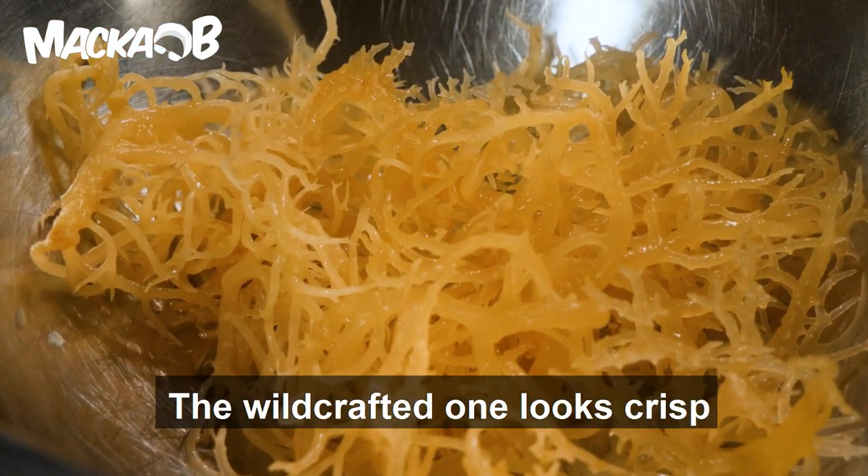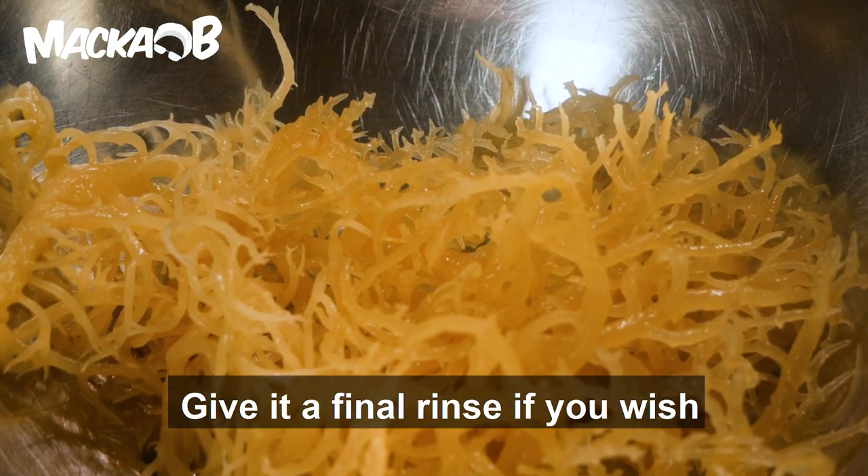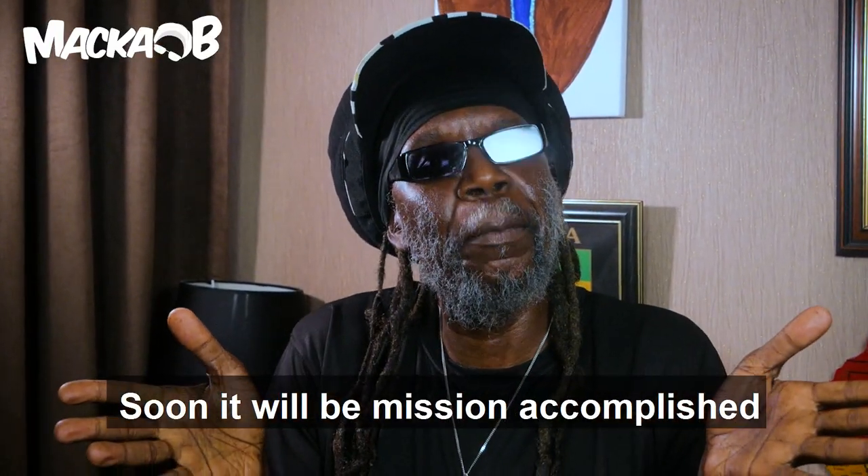The wild-crafted one looks crisp. Give it a final rinse if you wish. Mission accomplished.